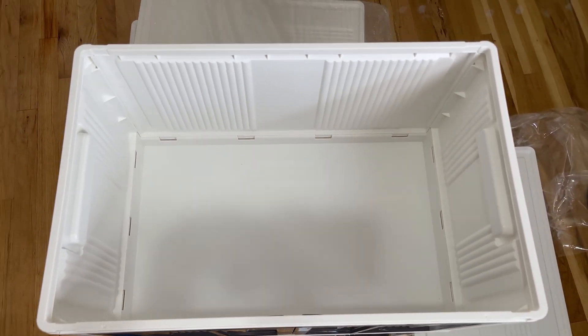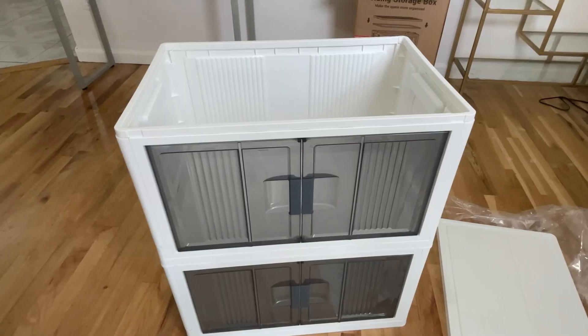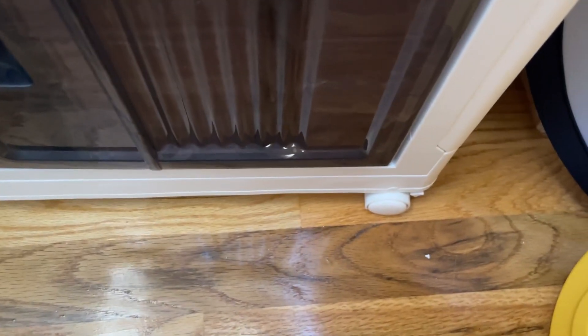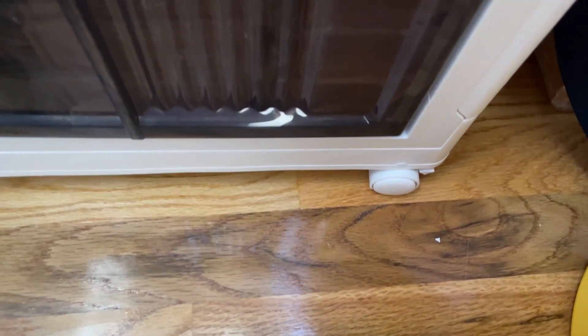You can actually build this many ways. You can build them in stacks of two, and you also have wheels on the bottom here. It also comes with smaller wheels as well if you want to change them up.